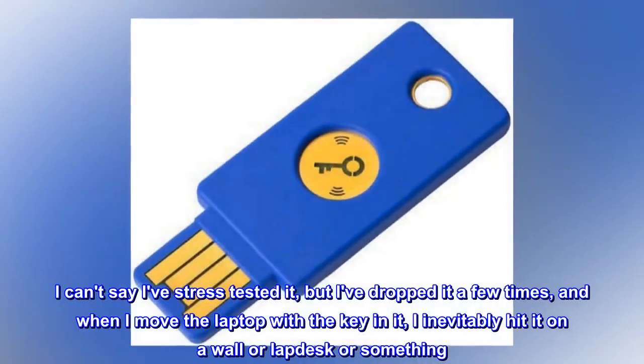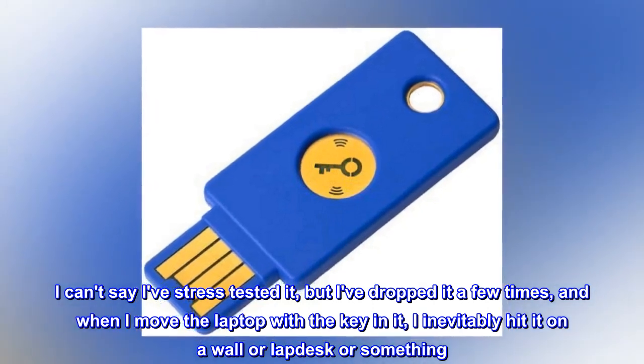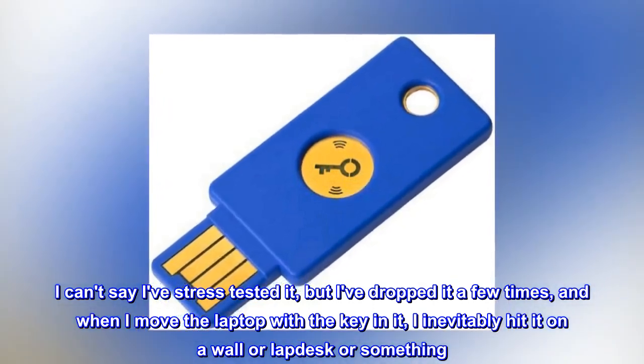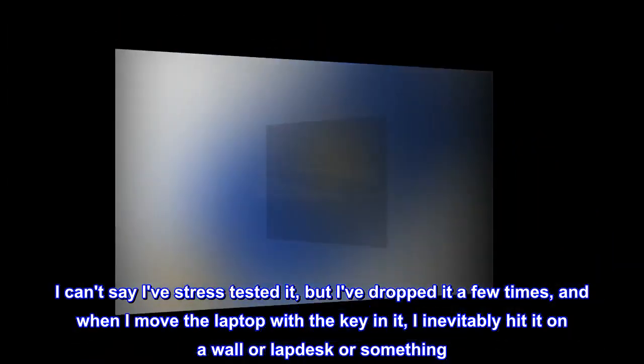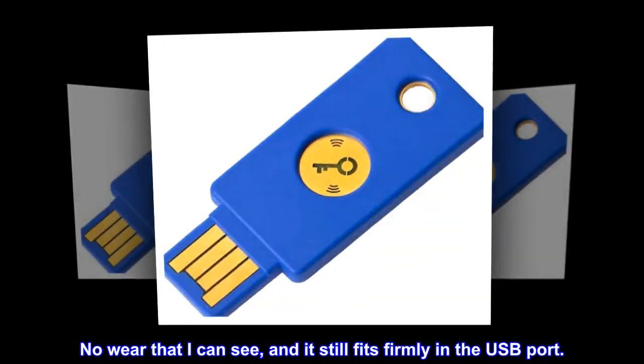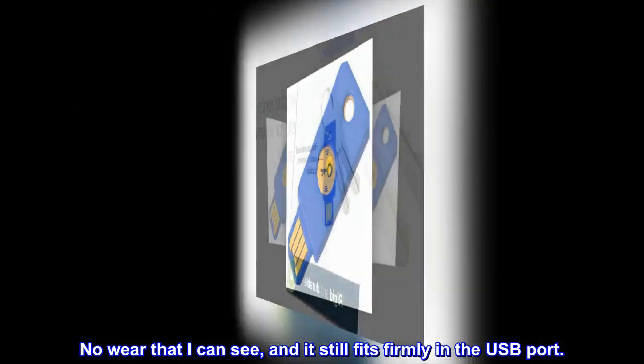No more feeling like I might snap it off in the USB port. I can't say I've stress-tested it, but I've dropped it a few times, and when I move the laptop with the key in it, I inevitably hit it on a wall or lap desk or something — nowhere that I can see any damage, and it still fits firmly in the USB port.